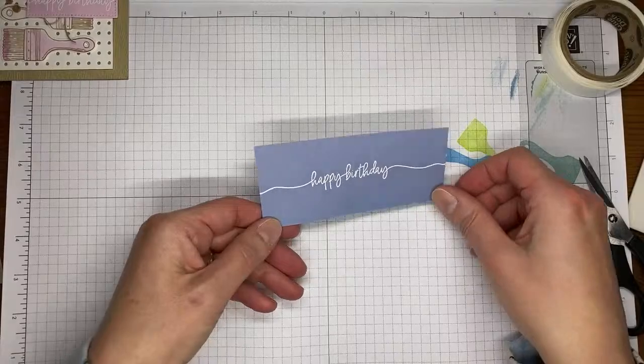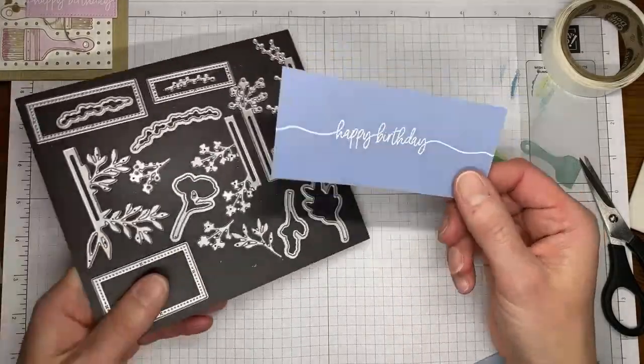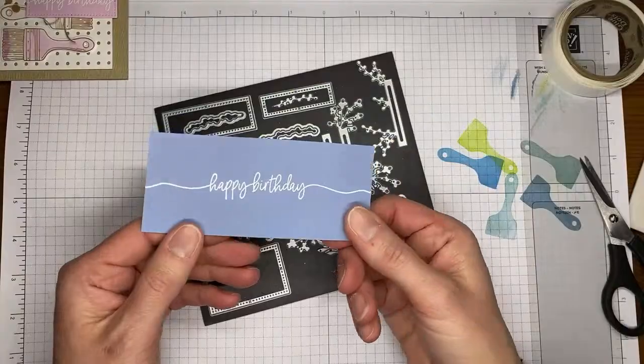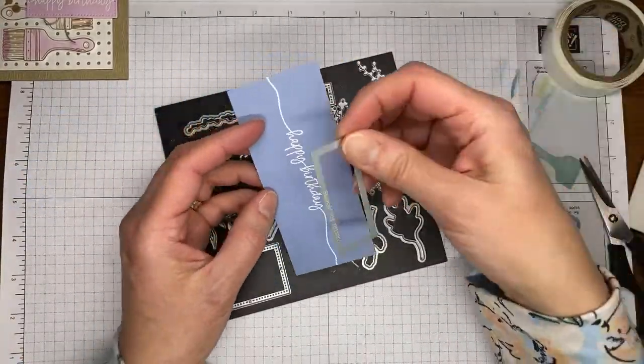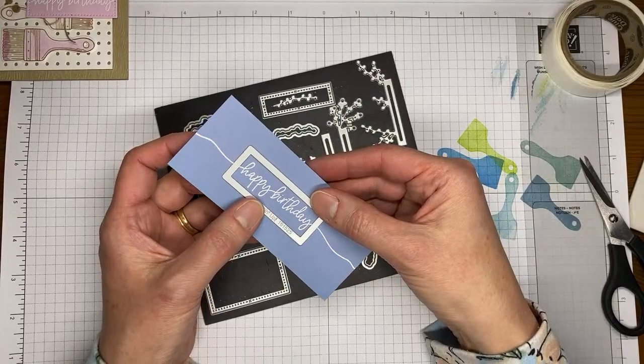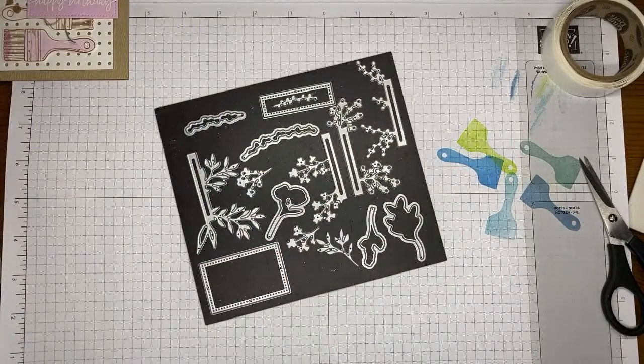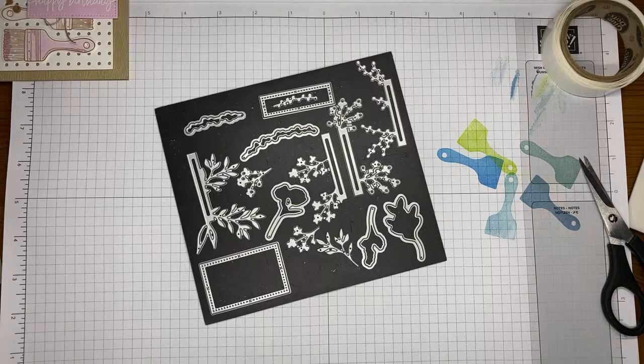Got that done. I'm going to give it a second here to cool off, because with embossing powder you can actually smear the stamped image — ask me how I know. Don't handle it right away before it cools. Now I'm going to grab the kind of medium-size rectangle die from the Timeless Arrangements dies and run this through the die cutting machine. There we go.